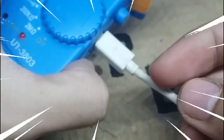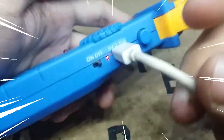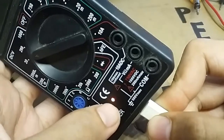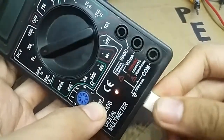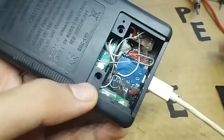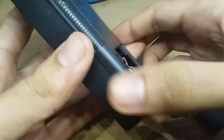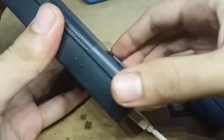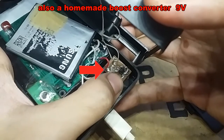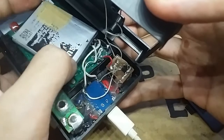And that is how to make your multimeter rechargeable. Actually, this black multimeter is also rechargeable — same concept, but this multimeter originally needs a 9-volt battery. So just buy a boost converter for it that works at 3 volts. If you like this video, please click like, share, and subscribe.